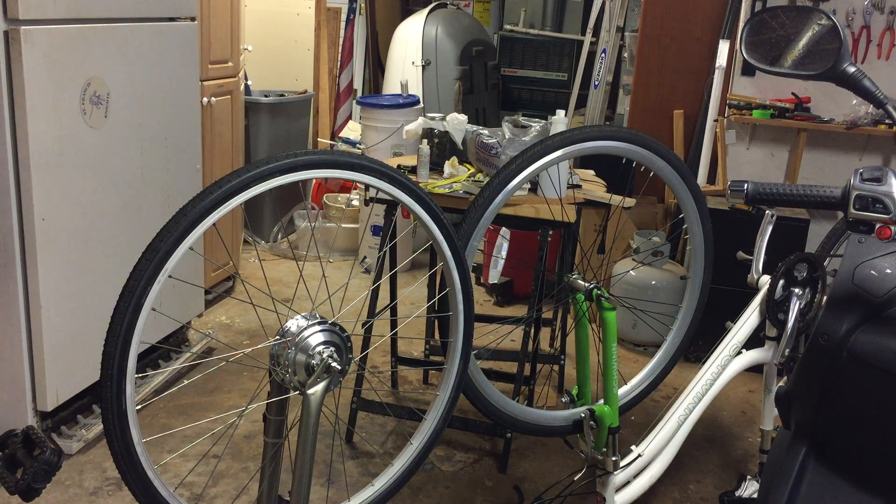We're going to do the spin test to see how free the hub spins compared to the sister bike. These are two Schwinns, same model, but a male and female — or low bar versus high bar. Here we go.